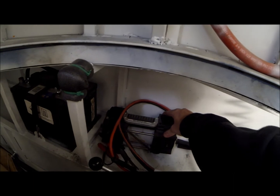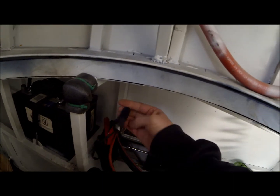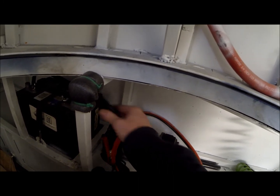The compressor is made by Slime. It's a twelve volt compressor. Just hook it to the battery with these little jumper clips or alligator clips.